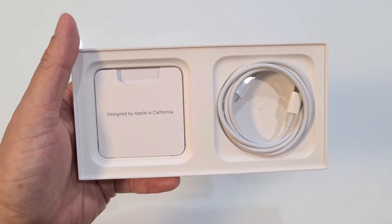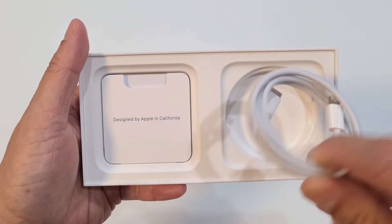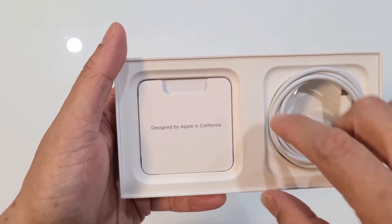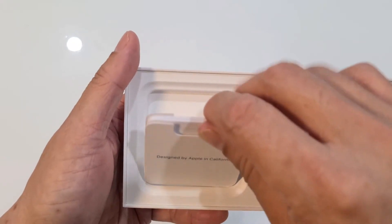Let's see what else is in the box. So you have your lightning cable. You have 'Designed by Apple in California' — not sure why so specifically California. And you have the manual — who reads the manual anyway, right?